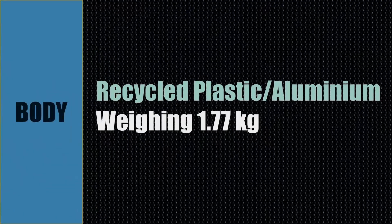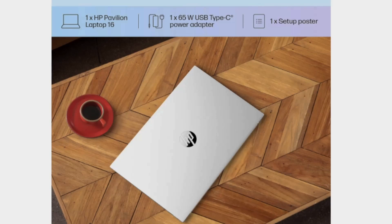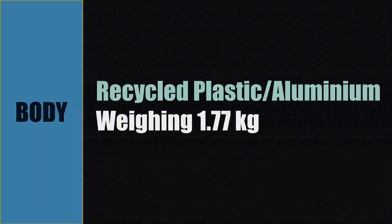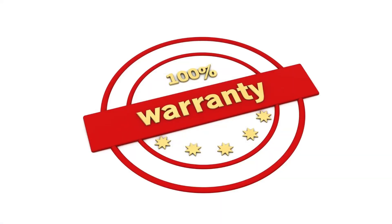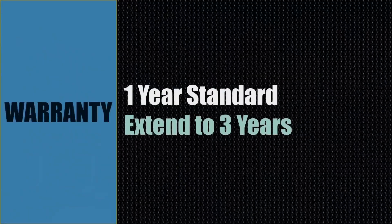The body of this laptop is made of recycled plastic and aluminium, and it weighs only 1.7 kilograms. The color is natural silver aluminium with a matte finish. The warranty is one year standard, and you can extend it up to three years.